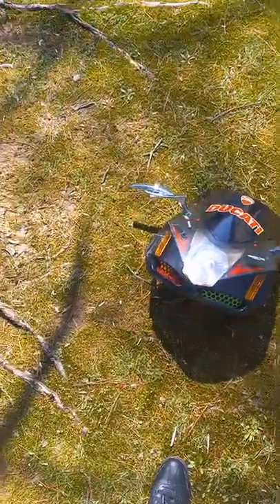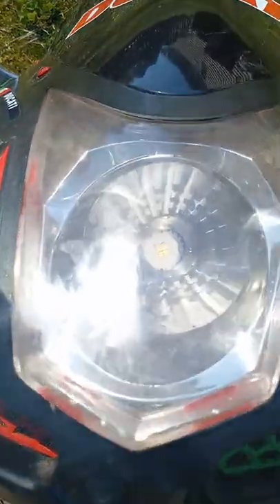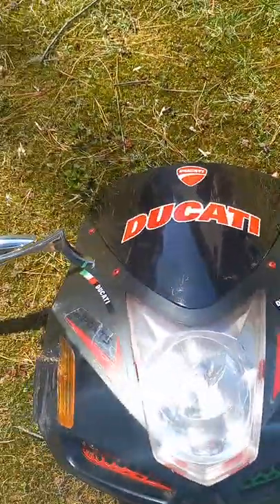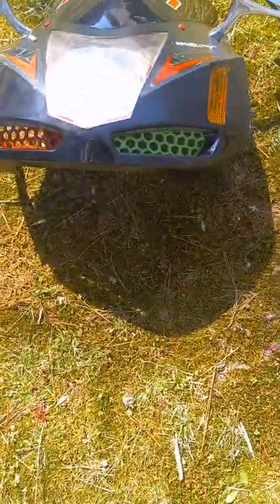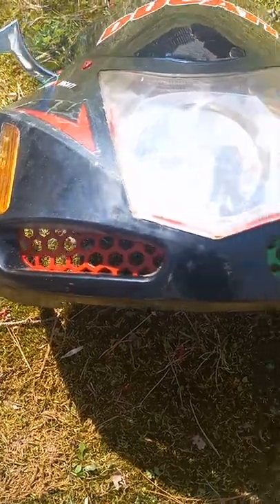Wanted to give y'all an update on what I was doing. So this is the front. I got that bulb put in there. I got a Ducati theme. Changed the mirrors to some chrome ones — it didn't come with it, but I had to put the chrome ones up in the grill.